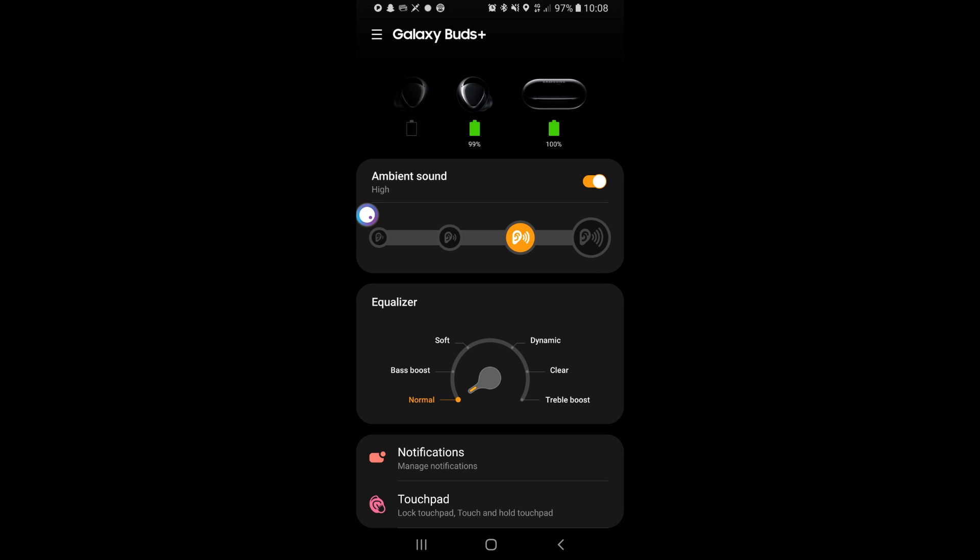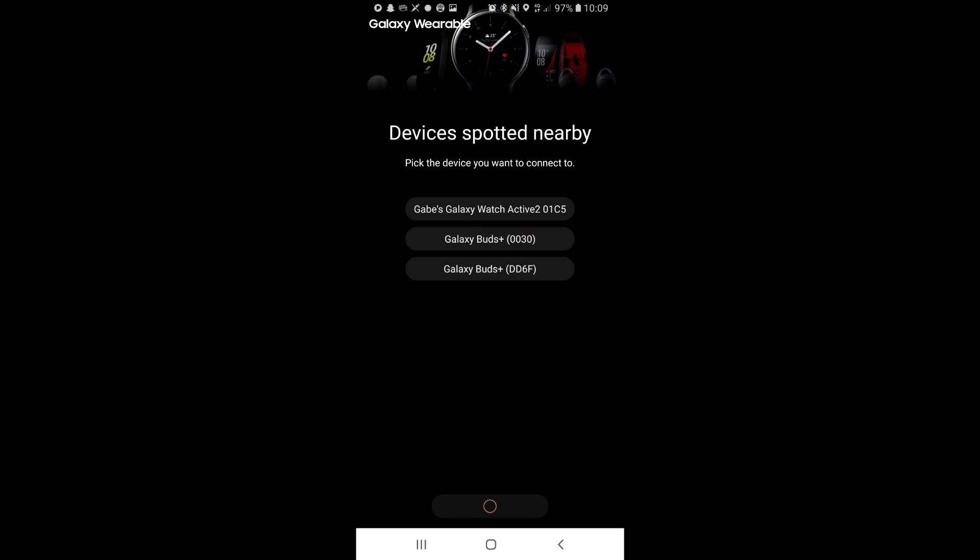As you can see in this image, my left earbud has disconnected from the right earbud and I'm completely unable to connect them both together. As you can see in this image, it shows that there are two separate earbuds where the left one is set as '0030' — my old pair was actually '0000' for some reason. In the video ahead, I'm going to be showing you guys how to connect them back together.